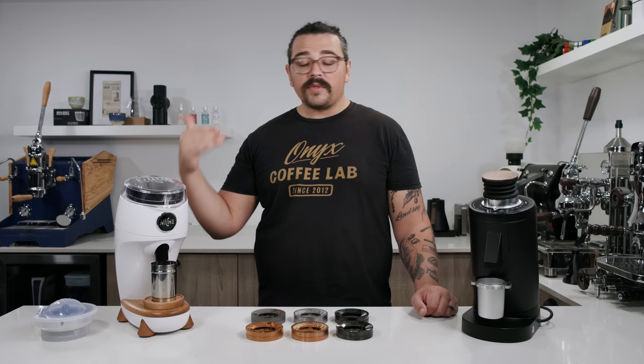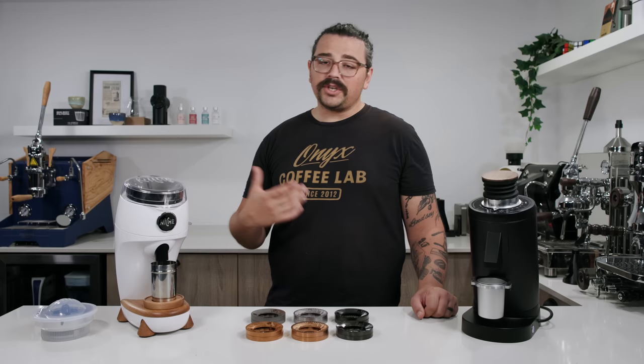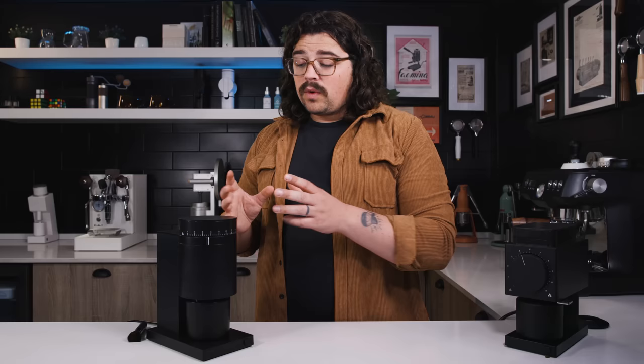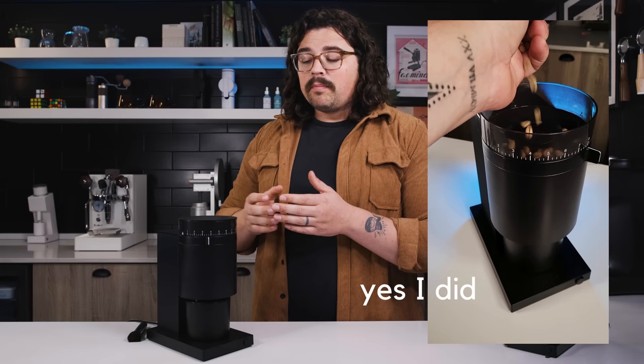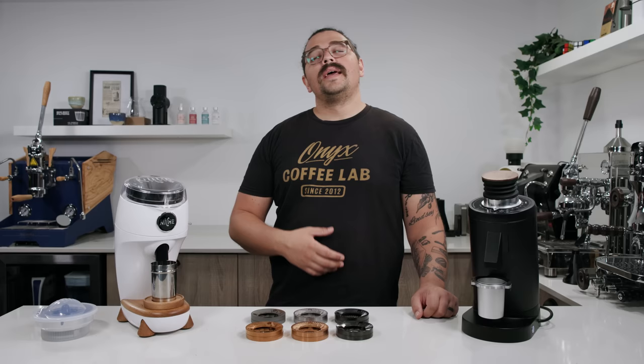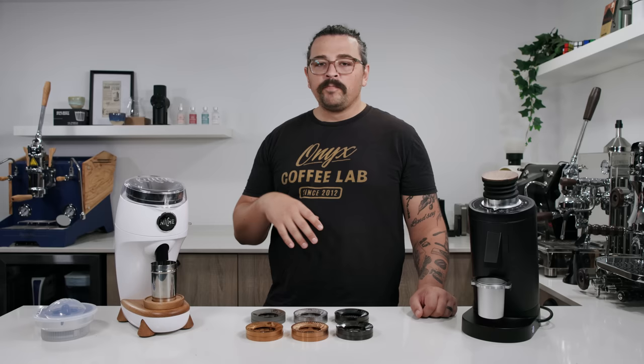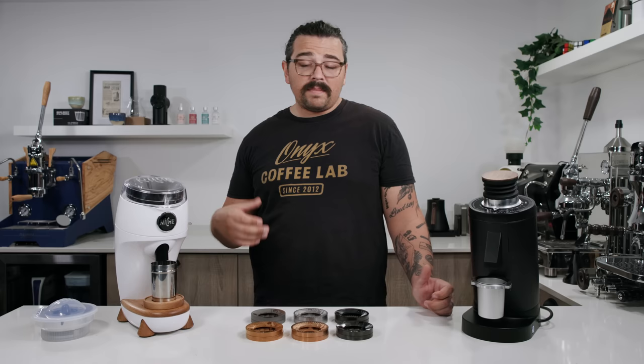I was impressed by the high torque on the Fellow Opus and made an Instagram video grinding unroasted green coffee beans to showcase its 6 Newton meters of torque. What I was told is the Niche Duo could grind green coffee beans — I didn't try it. People then started showcasing their motor power by grinding green coffee, and it's turned into a thing. Don't grind green coffee, even if you're trying to showcase your motor's power. There's been a big misunderstanding that a bigger wattage number means better, but in reality it's how you use the motor. I think Niche has done a good job using their motor, though I can't speak to longevity.